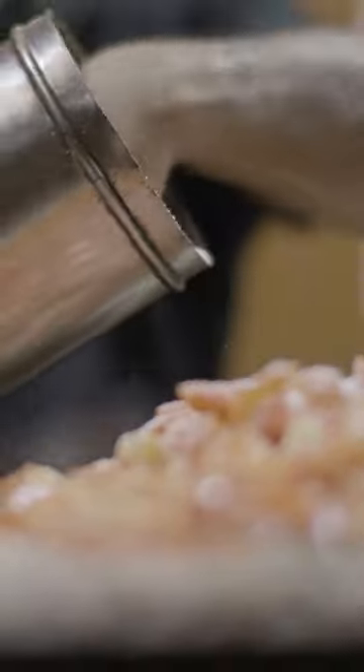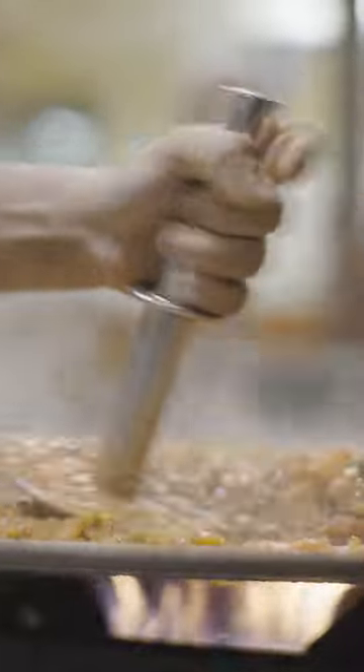Next, a medley of spices is added. The vegetables are cooked and smashed using a masher until the tomatoes and onions melt and form a thick emulsion of all the flavors.